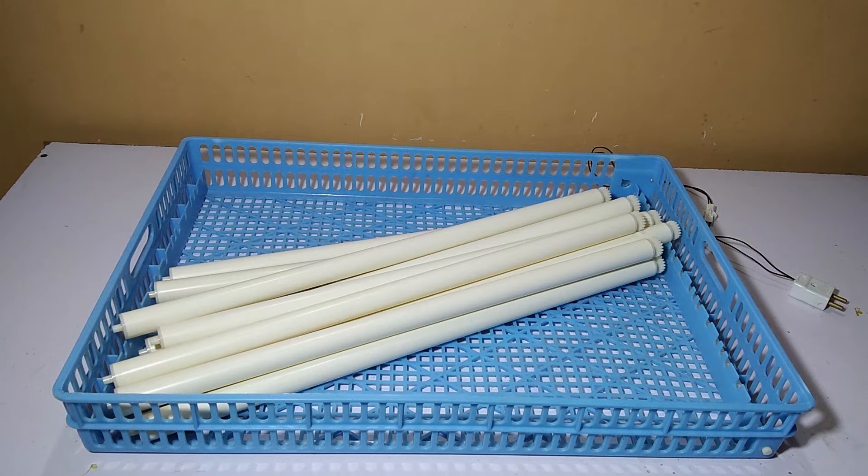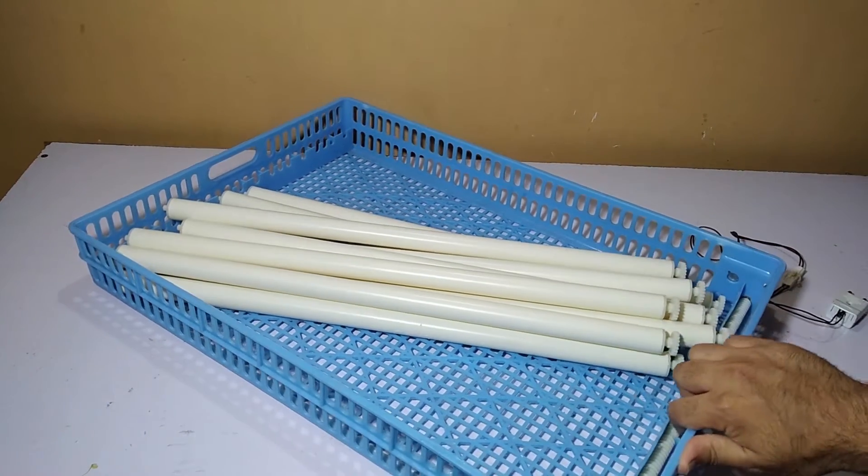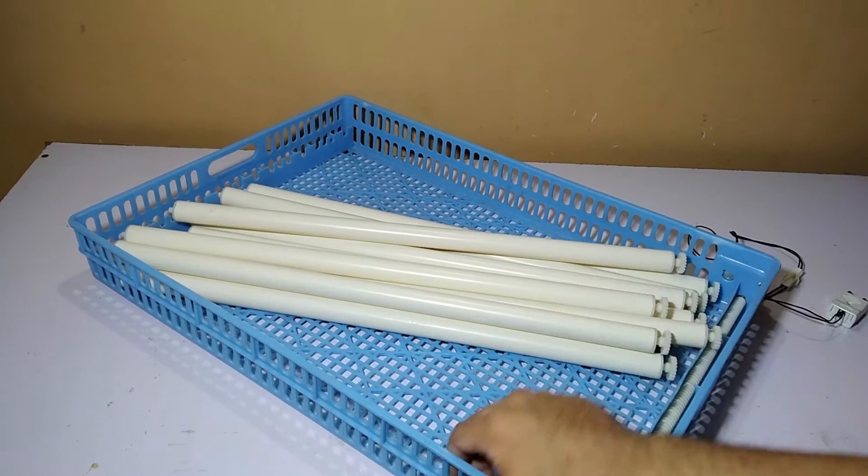Hi guys, my name is Omer and you are watching Omer's Workshop. Today I'm going to talk about this 100x incubator turner, which comes with a hatcher tray and it has rollers.